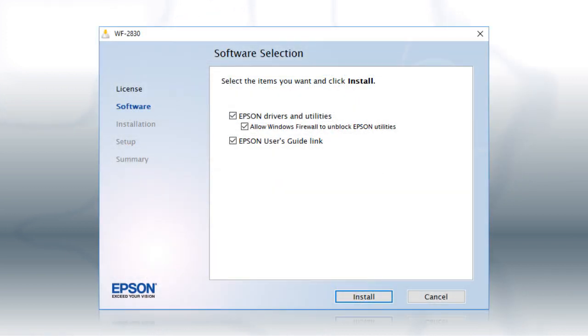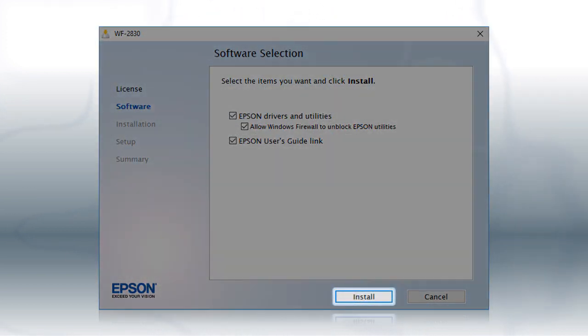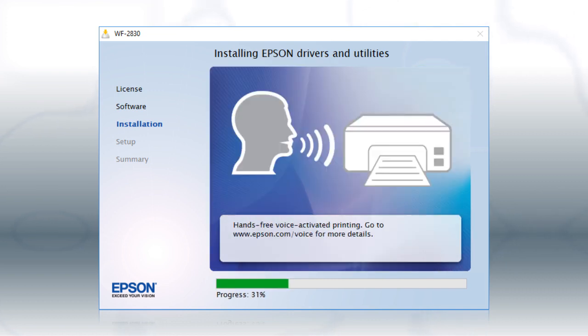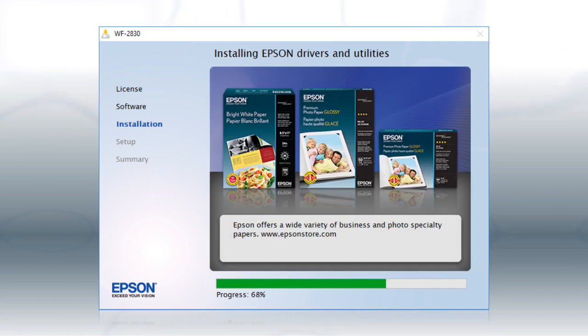When you see the installation screen, click Install. Follow the on-screen instructions to install the software. This can take several minutes.